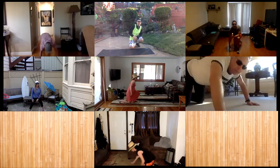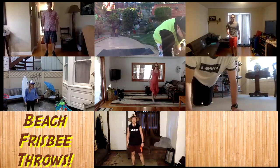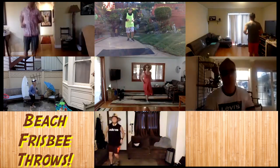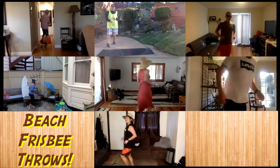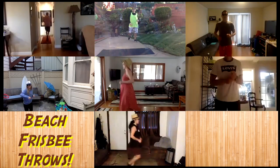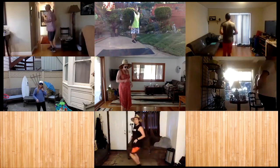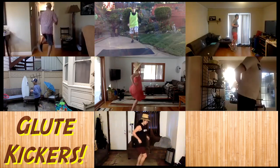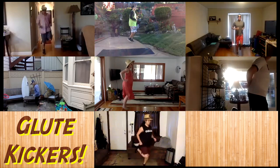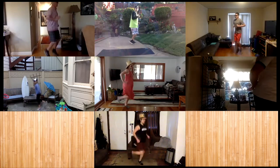We're going to get ready for some beach frisbee. Just kind of jog in place, run around, get ready for beach frisbee. Awesome. Let's do some butt kickers. Ready? And go. And ten, nine, eight, seven, six, five, four, three, two, one.